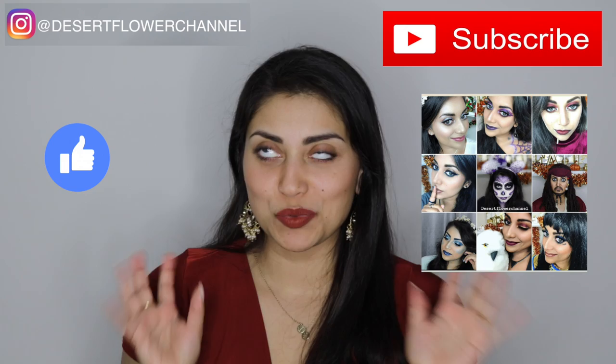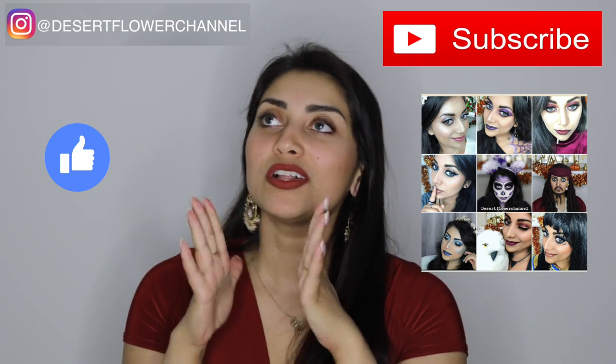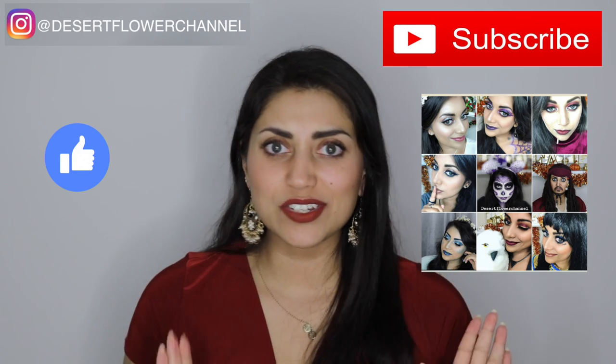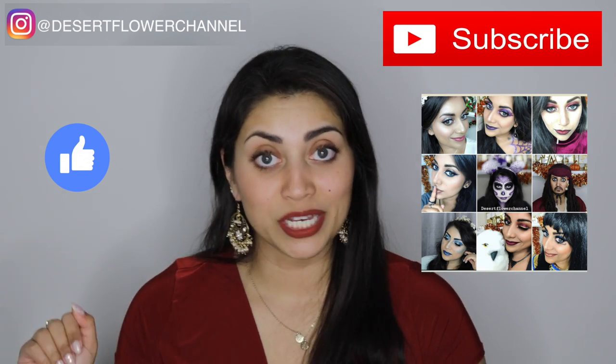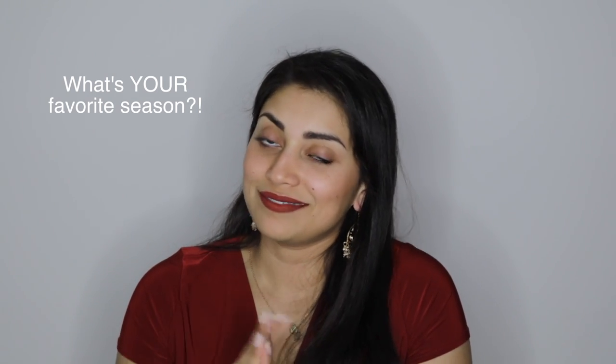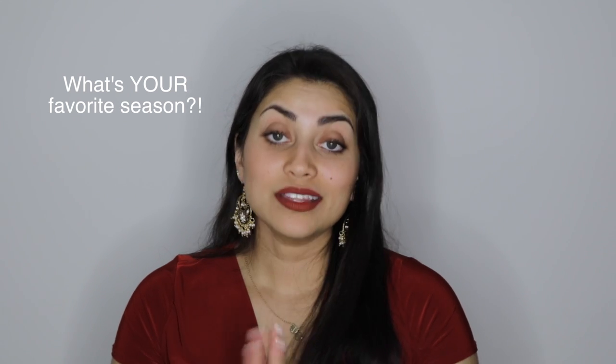So today's haul is very fall themed, which I'm so excited about. Fall is my absolute favorite season — I look forward to it every single year literally. I have a planner and I cross off the days until the first day of fall. I'm obsessed. The items for this haul are from Marshalls and from Party City, so let's get started.